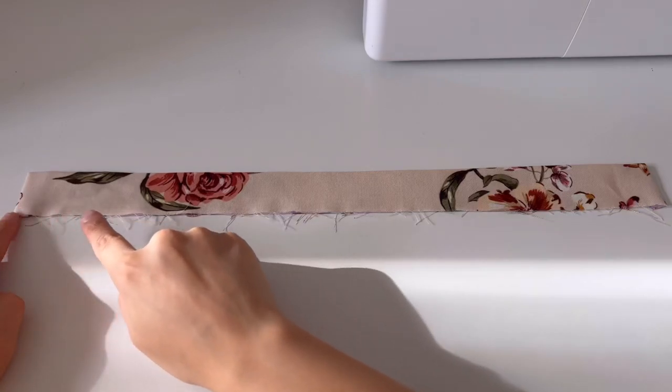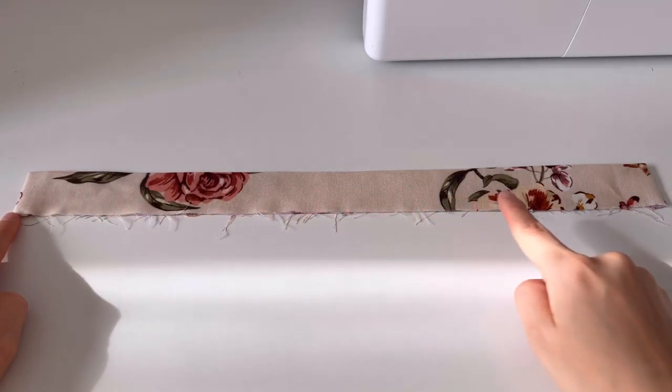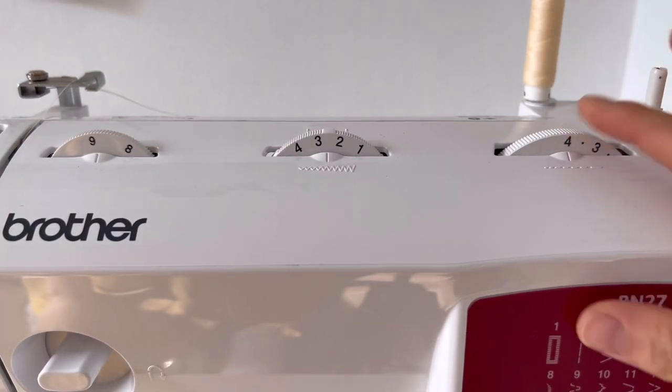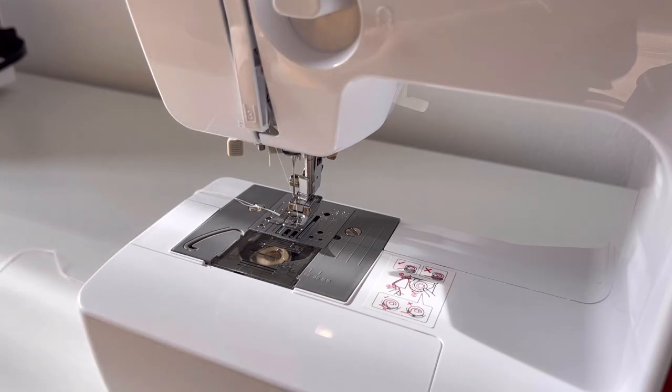Make two rows of shirring inside and outside of 1cm at the bottom of the strap. Adjust the tension and stitch the spacing as much as possible. Before making the shirring, pull the three long basting threads.